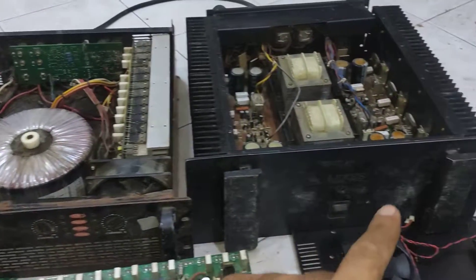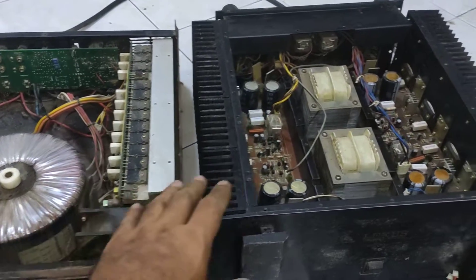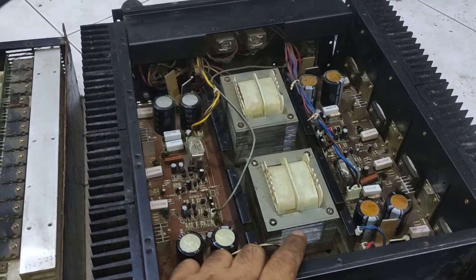Kevlar VZ5000 and Lexus B0. The difference is Kevlar uses a single transformer and Lexus uses two transformers.